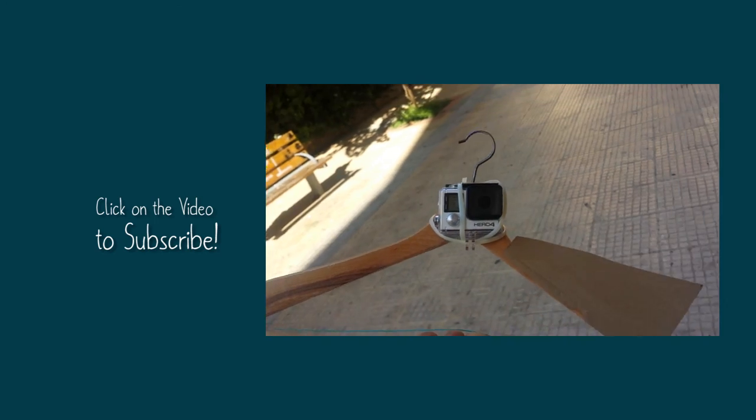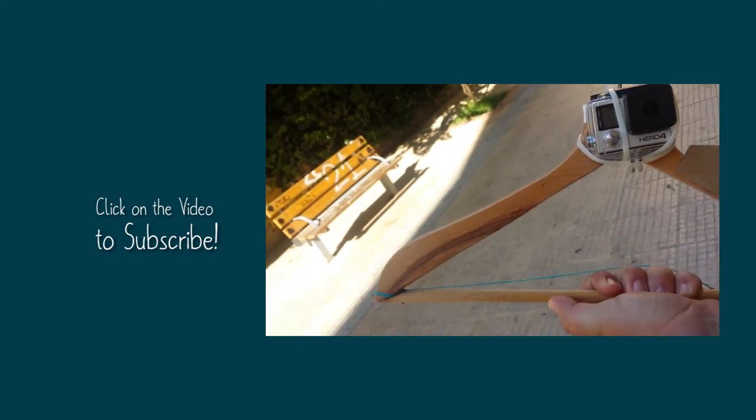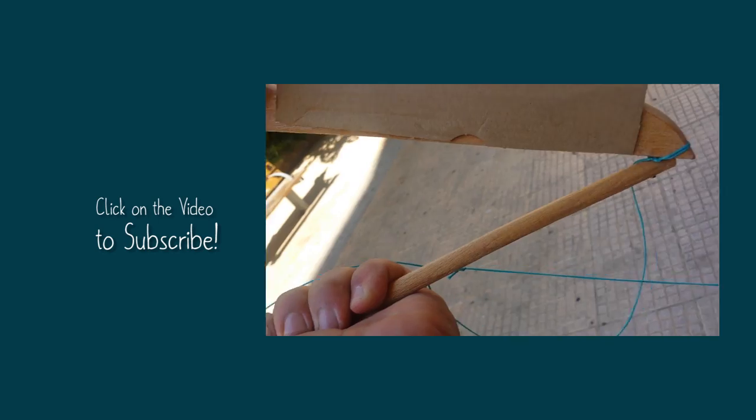Our first try was much easier and also let's say safer for the GoPro, but it was good enough to make us want to learn more about this technique.